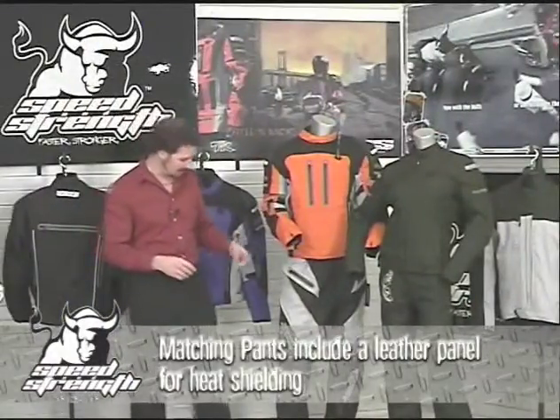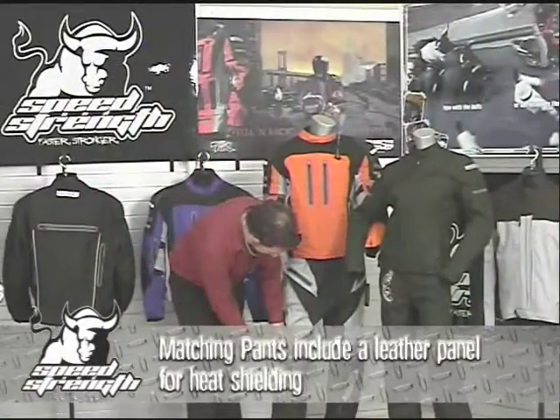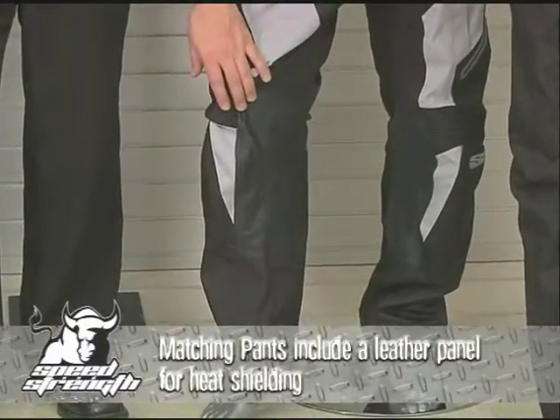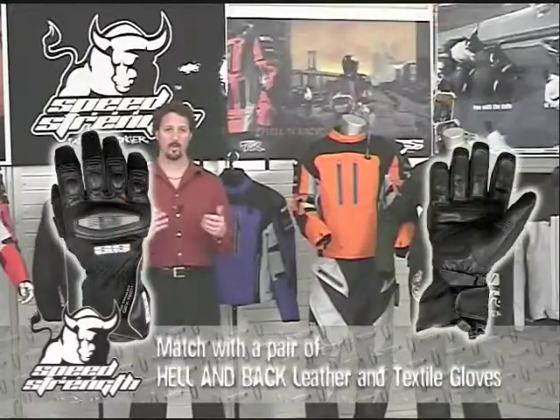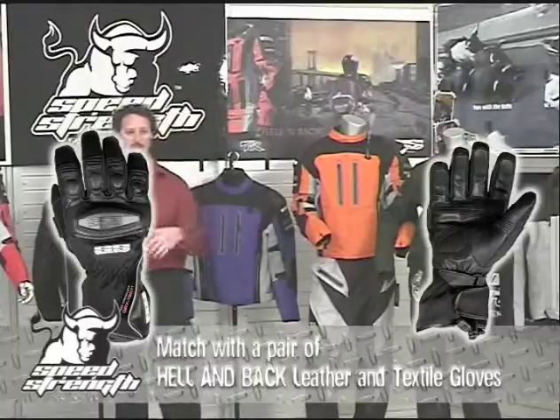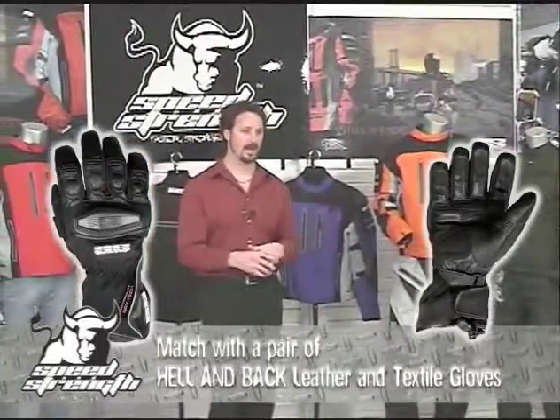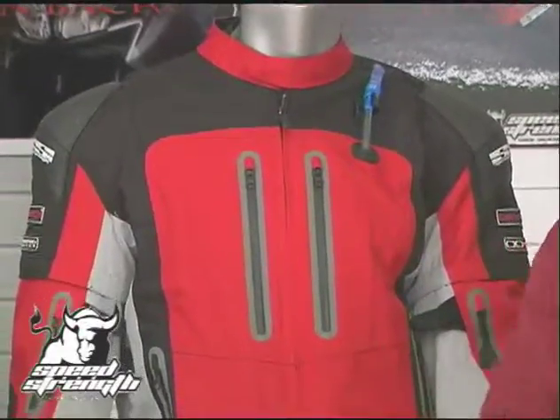The pants also feature a leather panel on the inside of both knees, providing heat shielding as well as great protection in a key wear area. Throw in a pair of Hellenback waterproof leather and textile gloves to finish the package out, and you've got a great head-to-toe all-season package that will keep you dry, keep you comfortable, or keep you cool in any weather.